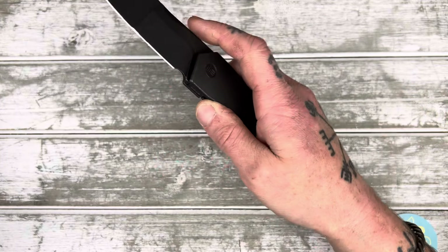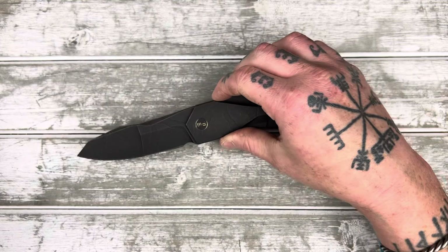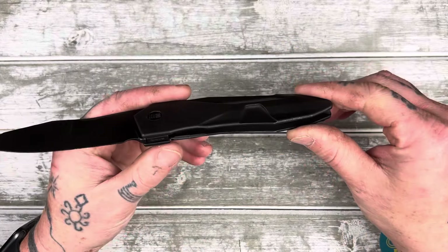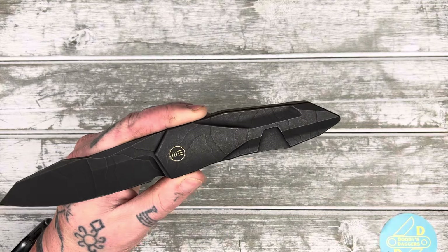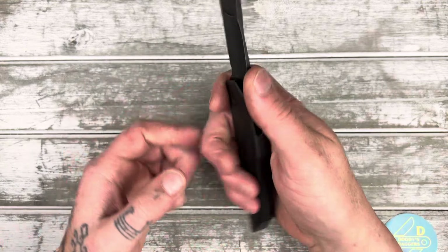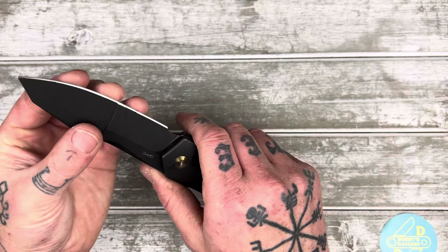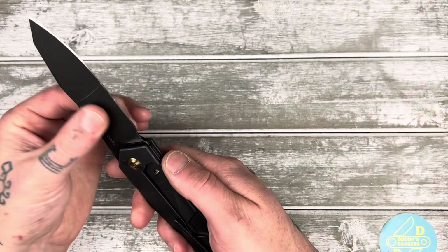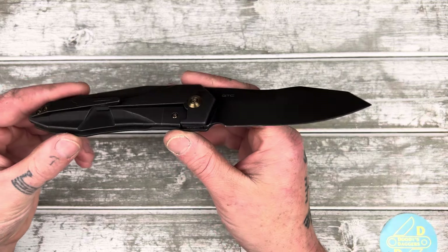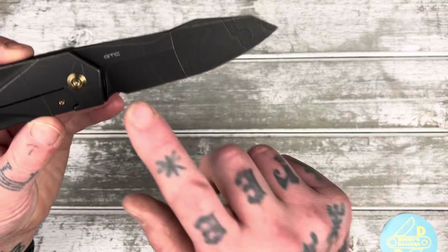It might seem like I'm talking negatively about this knife, but I'm not — it's just that I wouldn't spend over 500 bucks on it. It's freaking cool, but it's not something I would carry and use at work. Maybe on the weekend — it's just a little big and beefy and not super practical.